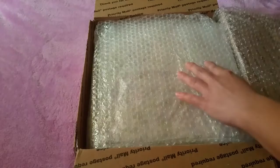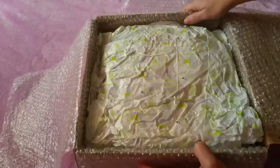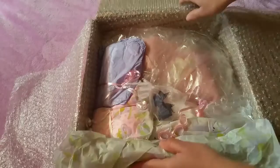We are well protected so nothing happens to the baby, and that's all we care about. We have a couple of presents here.